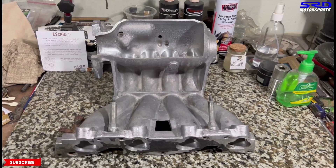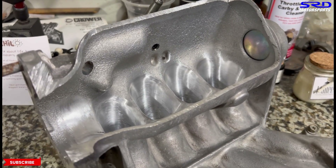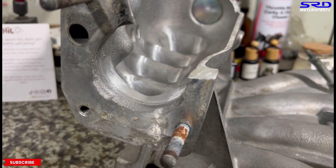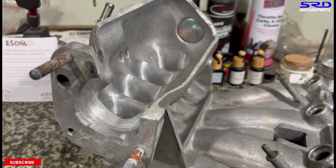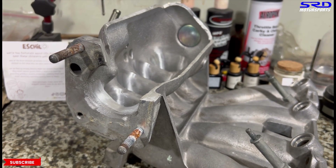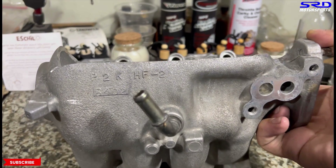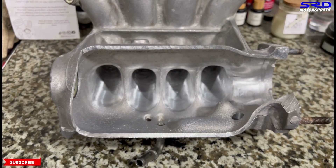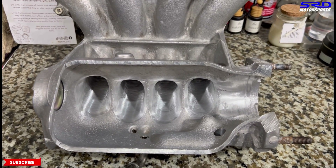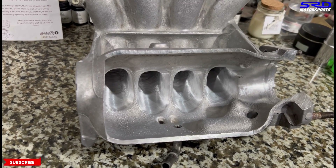Now let's wash this off and bring it to the workbench to show you. It's starting to look really good — really far from how it was when we started. You can see each runner entry is starting to look like a velocity stack. This is to make the intake manifold even more efficient than stock. It may not match a Skunk2 intake manifold, but versus stock this is going to be way, way better and more efficient.